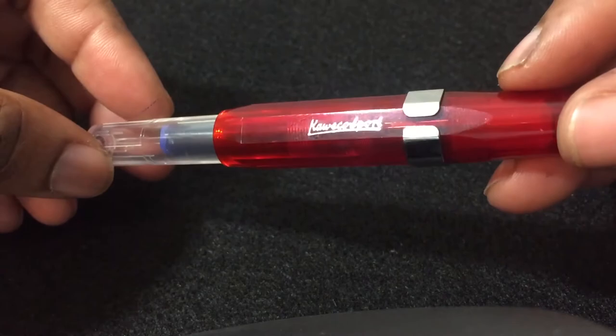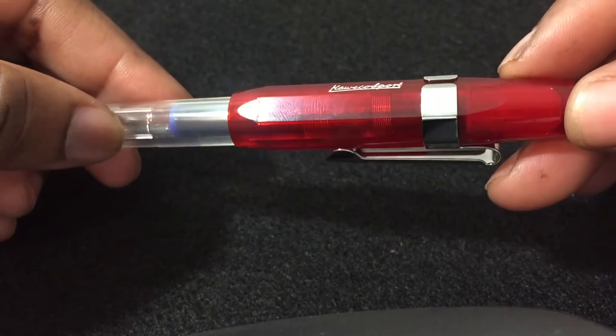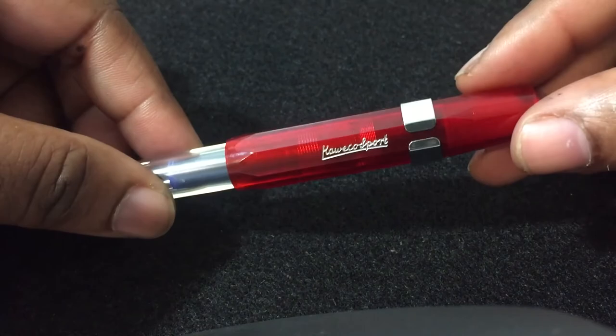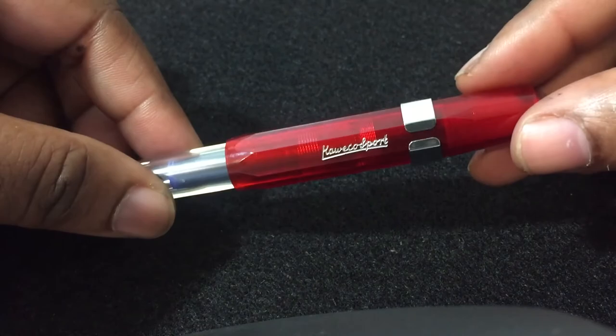So that was my little unboxing of the Kaweco Sport with a writing sample. I really do hope you like it. This is my first video doing a fountain pen review. If you liked it, please give me a thumbs up, comment below, and if you haven't already, please subscribe. Alright guys, let me go ahead and write in my journal with my new pen.